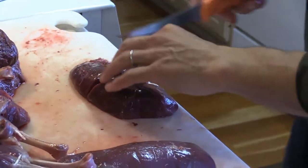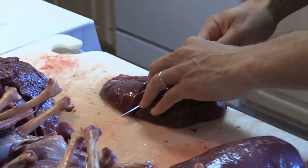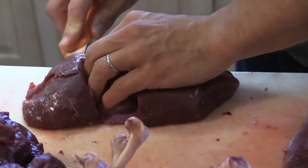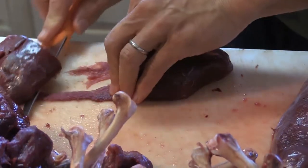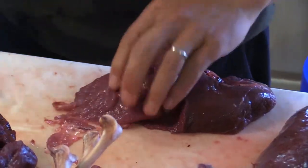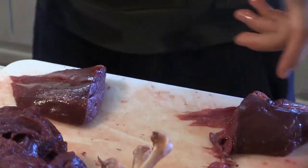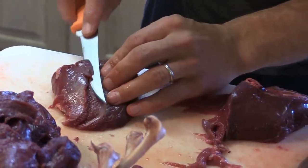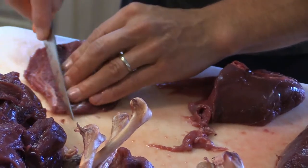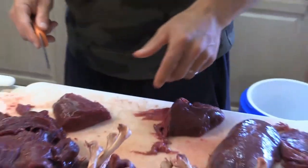I go like this — like you would with fish when you get the skin off. I keep a slight angle to the knife and basically just remove that little silver skin covering. You're left with just nice meat. The other side is more of the same. This is pretty thin stuff, so I just try to leave as much meat as possible, removing just that little film.